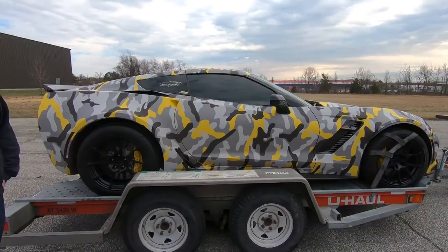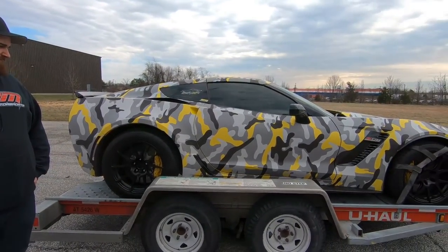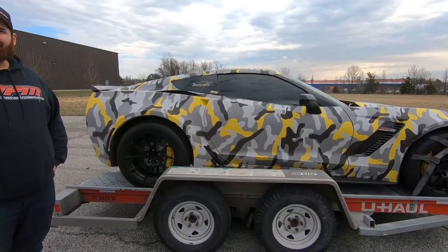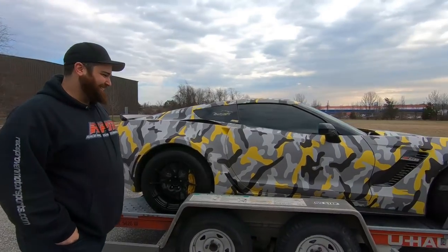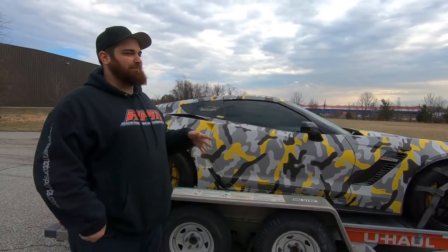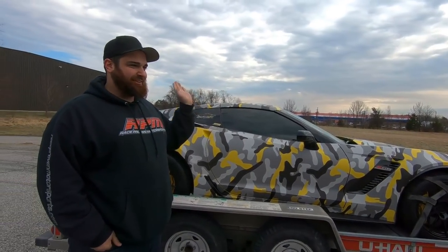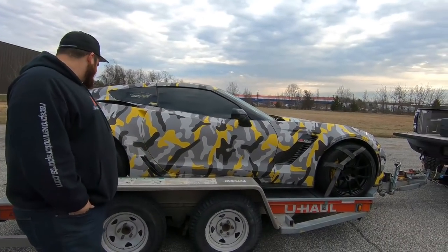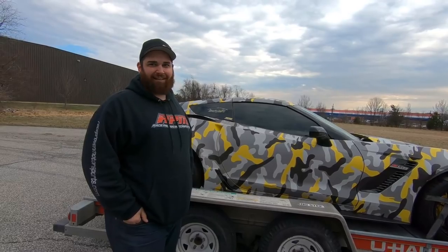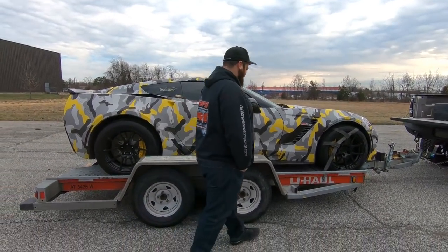It's only on pump too. The last car with nitrous and all — this is way different. When the boost hits in this, you might as well strap a rocket to yourself. The stock blower and nitrous stuff will hit hard but then it falls off up top. The majority of the time you're racing in this, it's in boost the whole time at full power. Plus the trans is way different than anything else — it's a totally different animal.